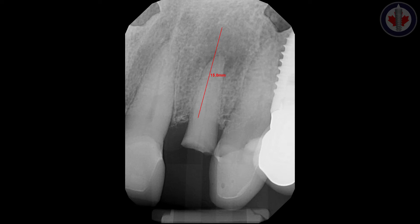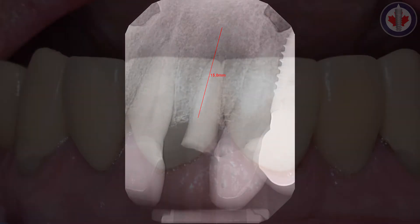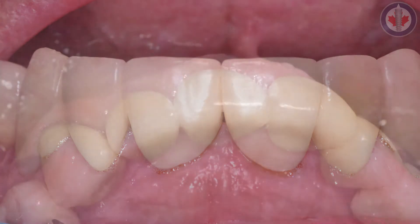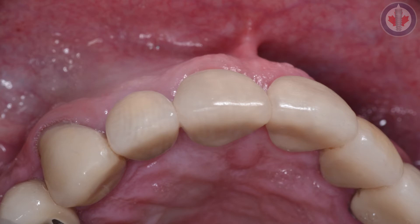Dr. Watch Khan, Top Gun Dental Implant Study Club. Today we have a patient who presents to the office with a maxillary left lateral incisor which is broken at the gum line. This is a picture of it. What we're going to be doing for this patient is extracting the tooth and providing them with an immediate implant.